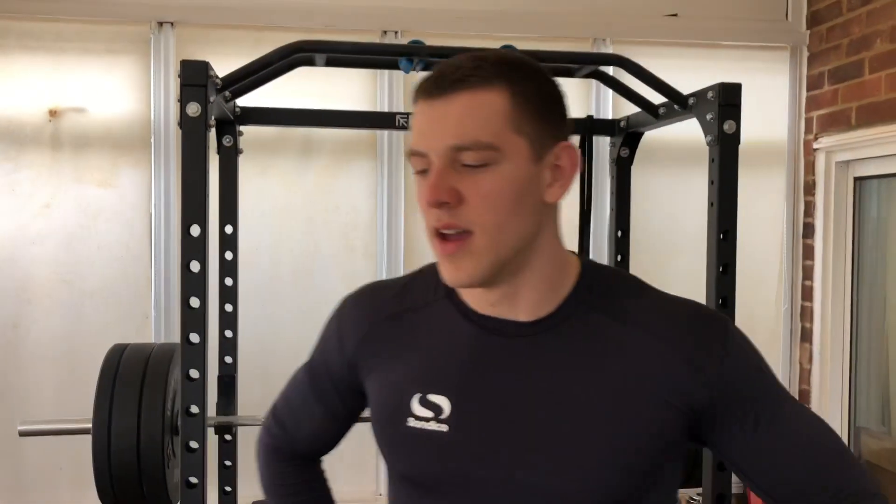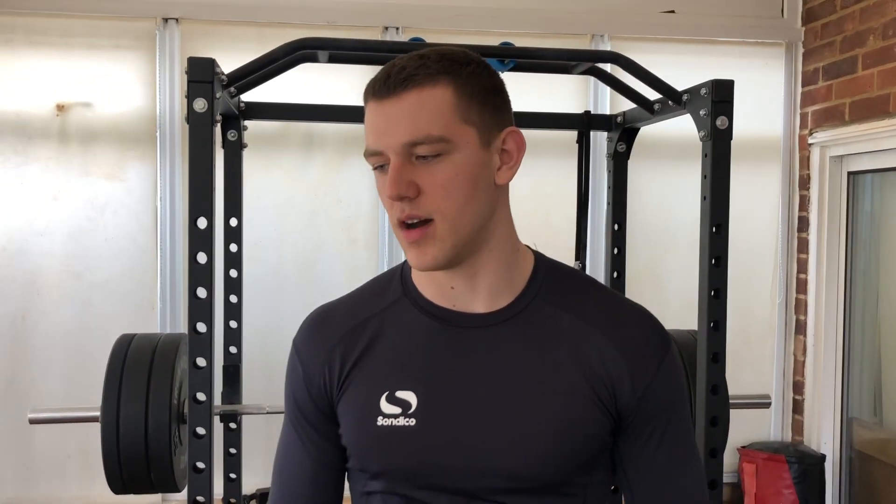Hi there, welcome back to the dojo. I've had a lot of people saying that in my one rep max of 100kg on the bench I didn't touch my chest, so it doesn't count. I've also had people saying put your legs wider, use a wider grip. So yeah, I appreciate that, so I thought I'd try again.